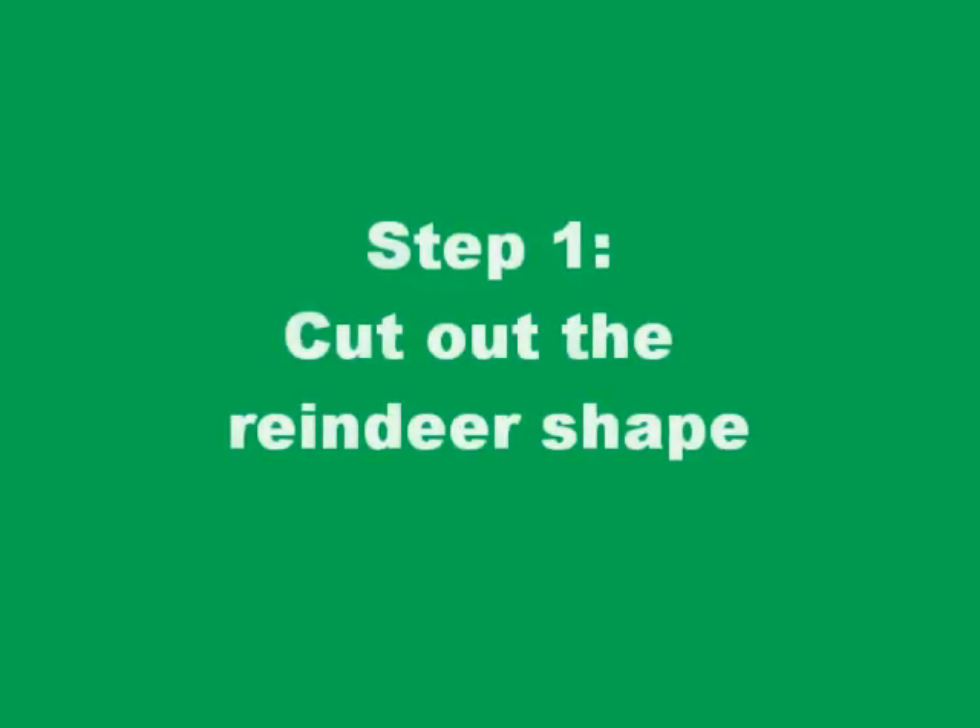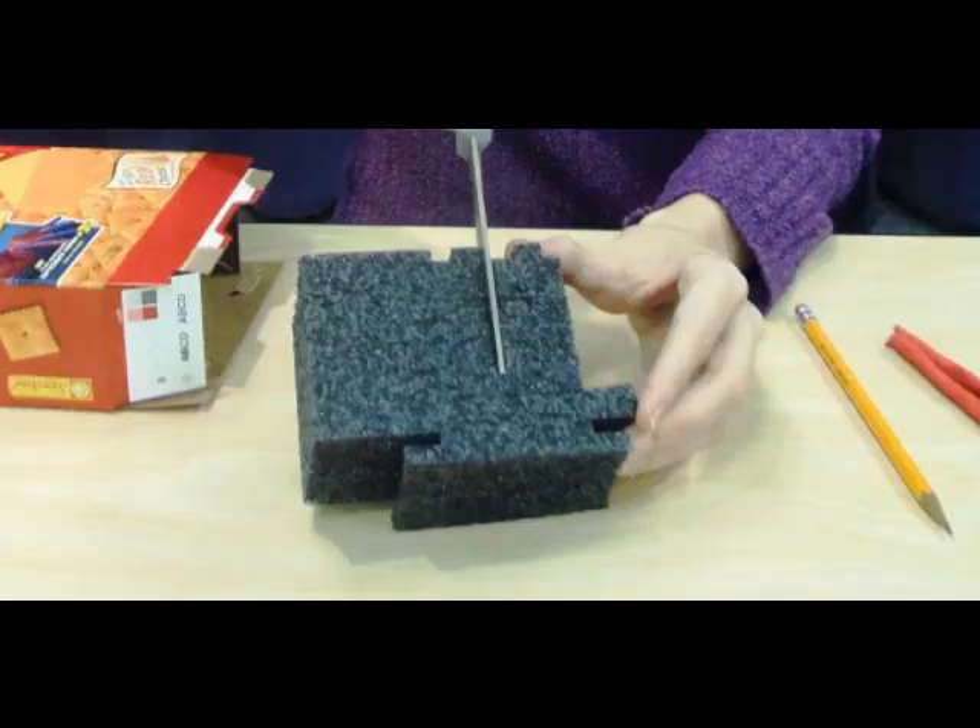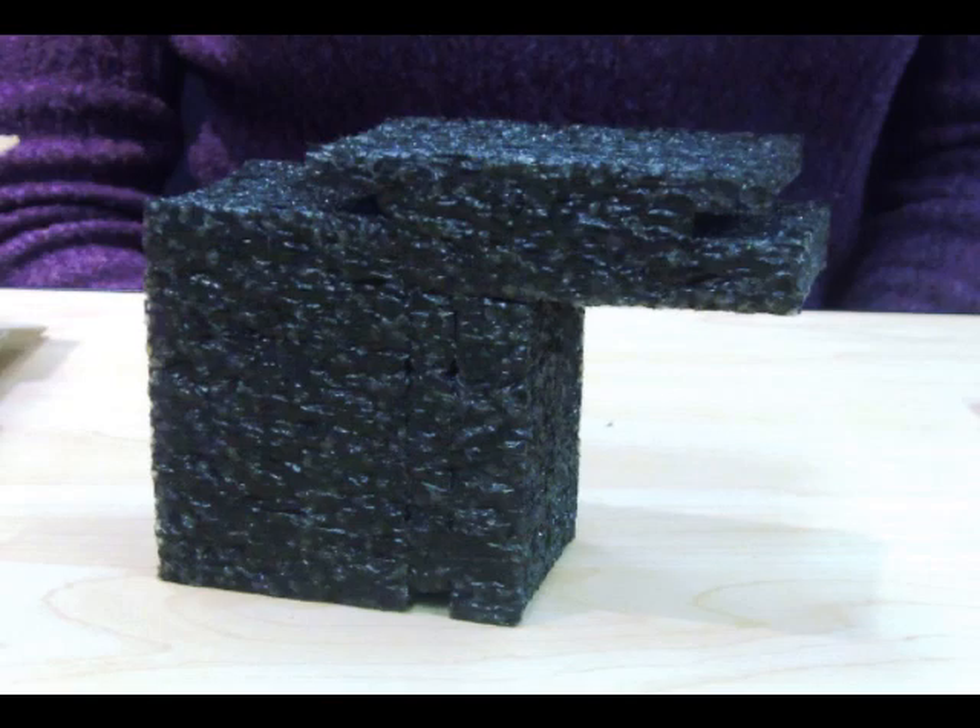For step one you want to take your packing foam and cut out the general shape of your reindeer. Make sure to cut out a shape for his head and a space for his body.